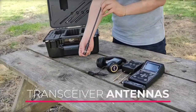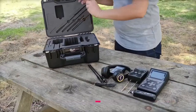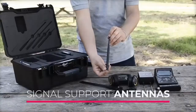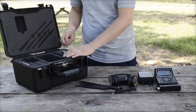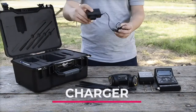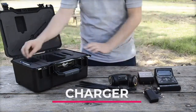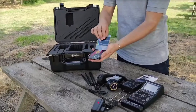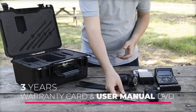Headphones connected via the headphone jack located on the top of the audio unit. Transceiver antennas and signal support antennas. USB charger to charge the battery of the device. A 3-year warranty card and the user manual DVD.